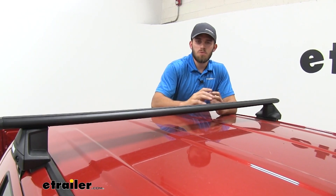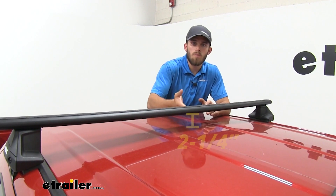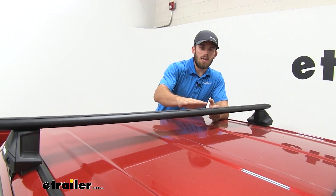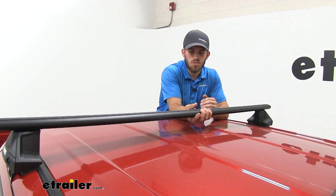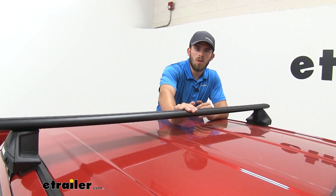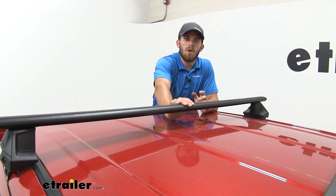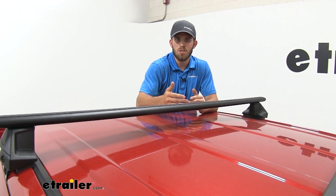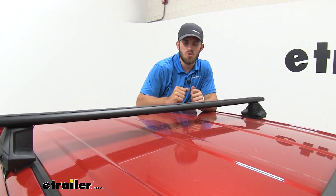I do want to provide you guys with a few measurements. First, going from the top of our roof to the bottom of our wing bar, it's going to be two and a quarter inches — plenty of space to get any clamp-on accessories under the wing bar to clamp around and secure. From the top of our roof to the top of our crossbar it's going to be three and three quarter inches. Keep that in mind because that's how much height you've added to the roof of your Tundra. For any low clearance situations like pulling into your garage, keep in mind that added height.